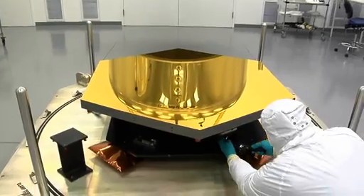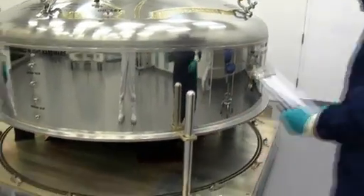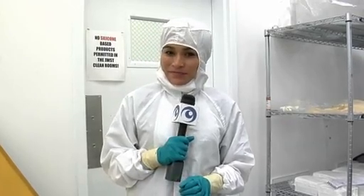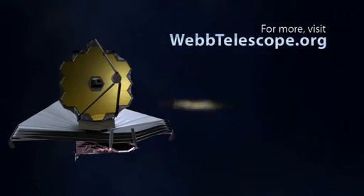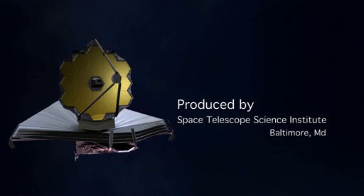Not a problem at all. As you can see, gold isn't just a fashion accessory for the James Webb Space Telescope, but a critical addition to making the telescope work its very best. Thanks for joining us for another edition of Behind the Webb. We'll see you next time.